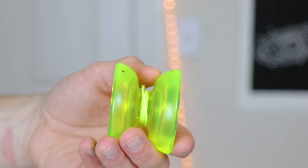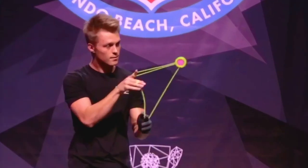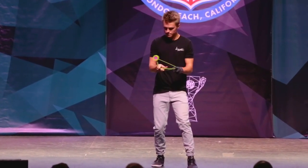And finally we've got the Replay Pro, which is a professional, unresponsive yo-yo. This is actually the exact yo-yo that was used to win the US National Yo-Yo Contest. It spins for a super long time and you can do some insane tricks on it. Here are a couple of my favorites.